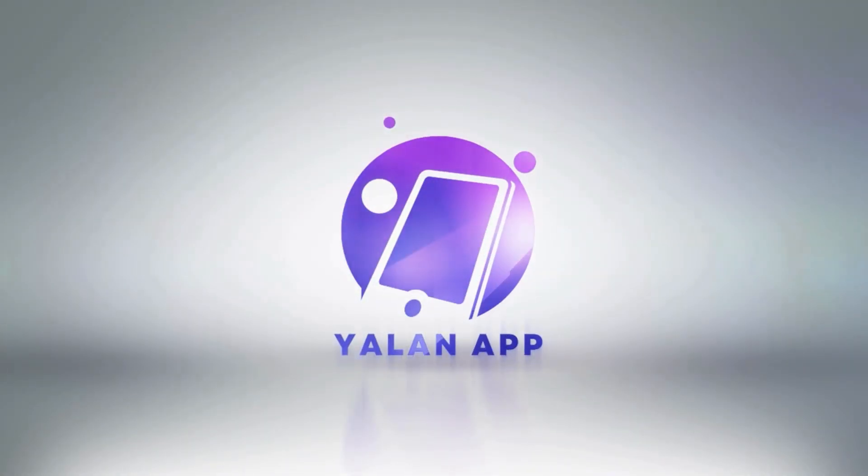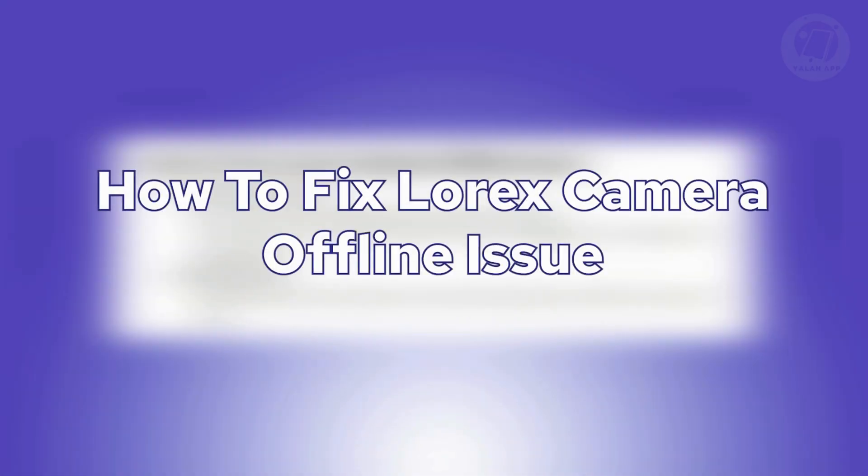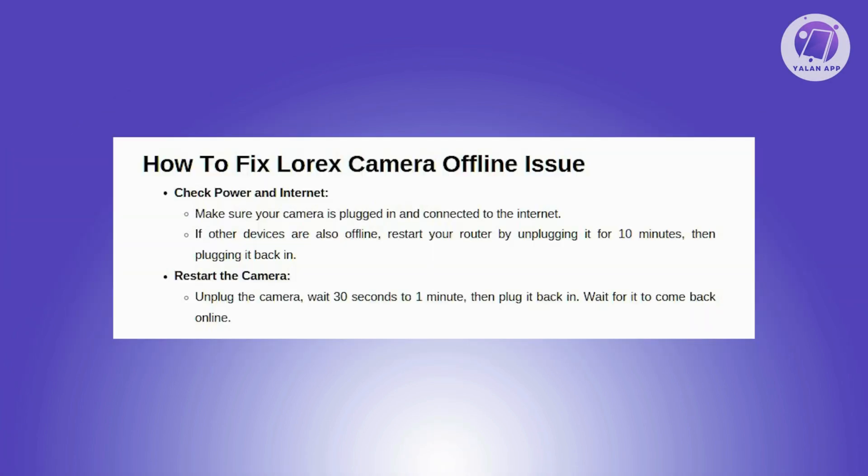Hey guys, welcome back to LineApp. For today's video, we are going to show you how to fix Lorex camera offline issue. So if you're interested, let's start a tutorial.